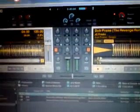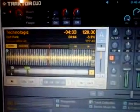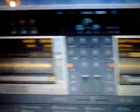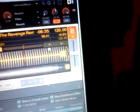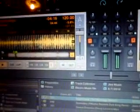He then plays 'Technologic' by Daft Punk to demonstrate the features, with the song's rapid-fire lyrics audible: 'Buy it, use it, break it, fix it, crash it, change it, melt, upgrade it...' and so on through the full verse, showing how the effects and looping work with a high-energy track.